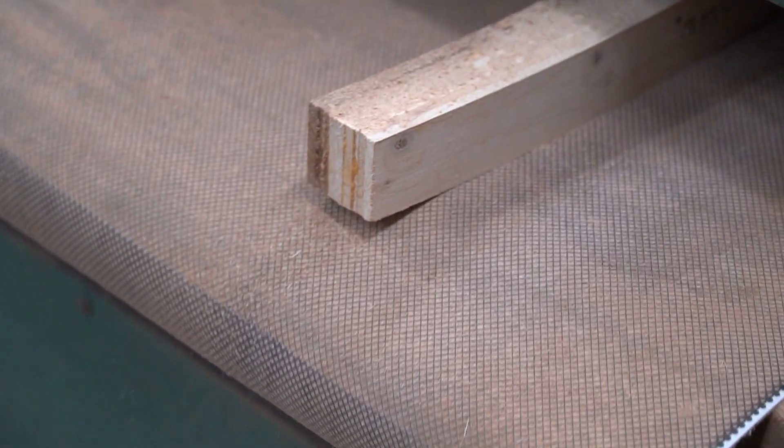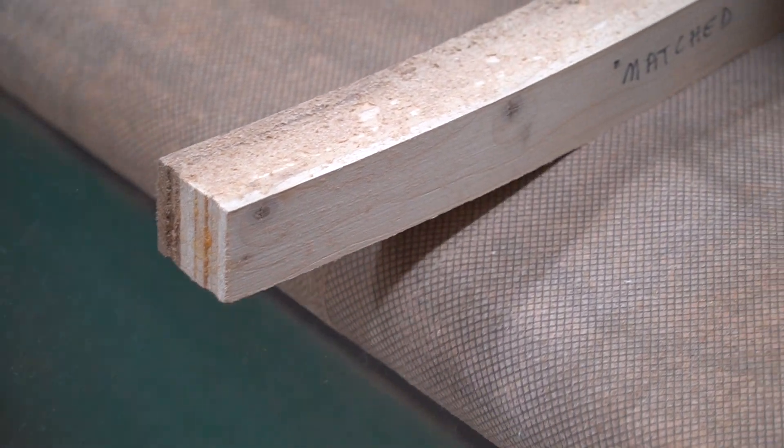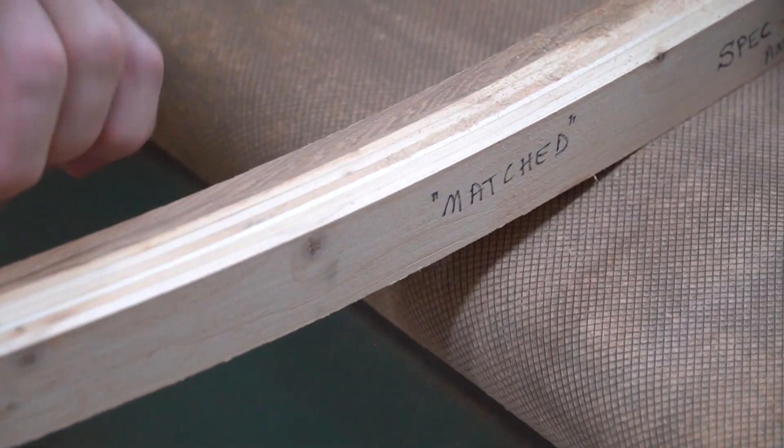Once the shaft comes out of the press, the edges are cleaned up, and it's time to move on to the grip.